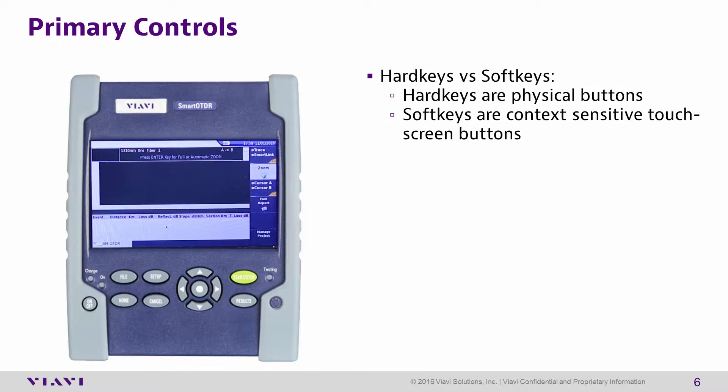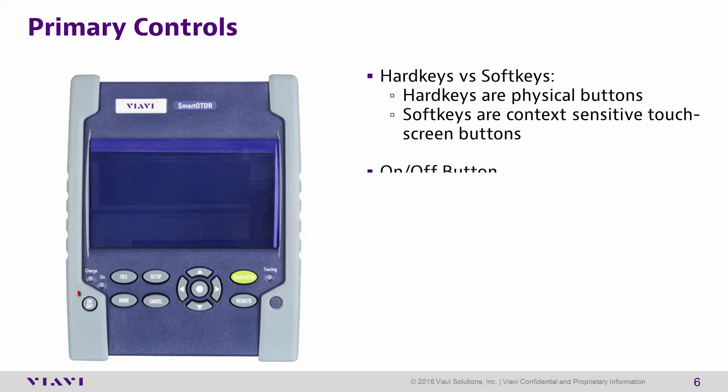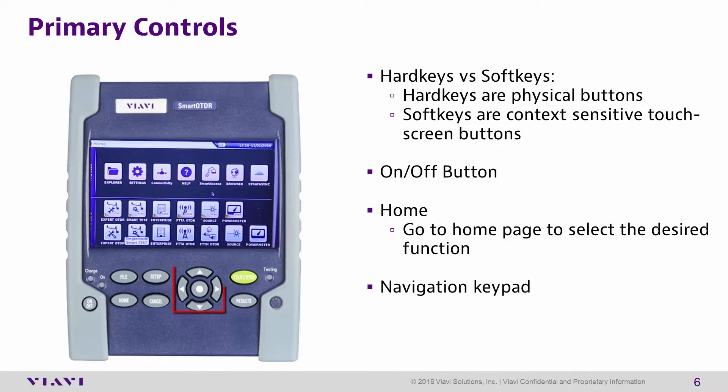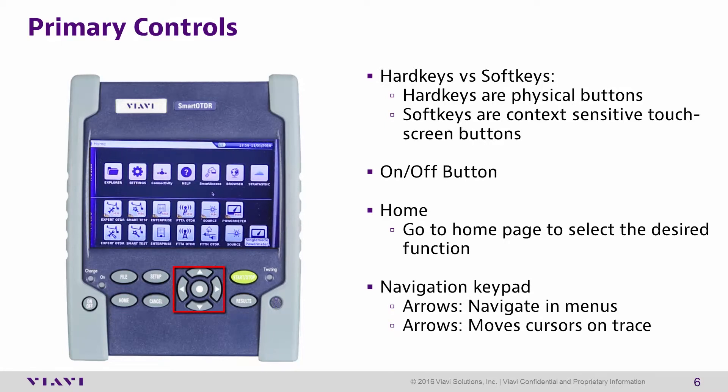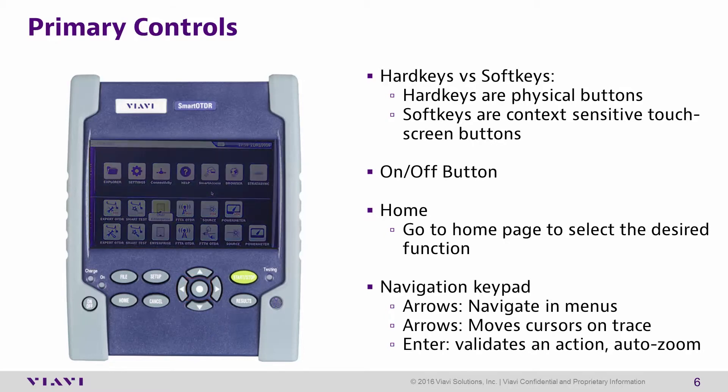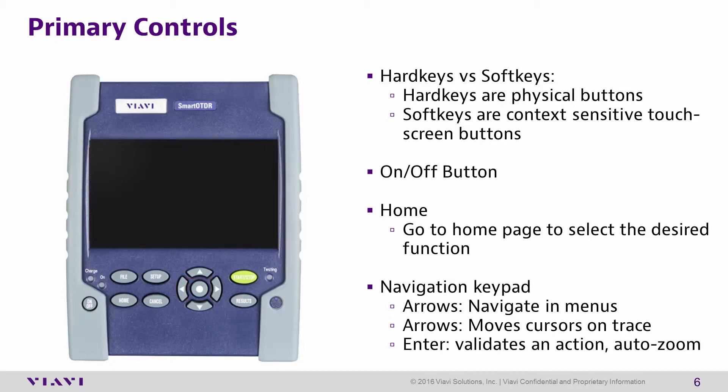The T-Bird 2000 has an on/off button in the lower left-hand corner of the front display. The home button returns the user to the home screen of the unit. The navigational keypad arrows can be used to navigate through the menu and also to move the cursor on traces. The Enter button is used to validate actions such as selecting test functions, and can also be used to auto-zoom traces.